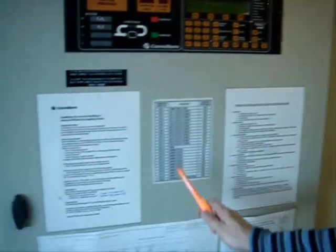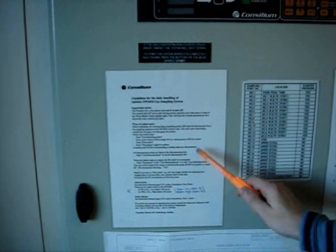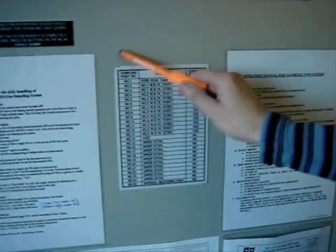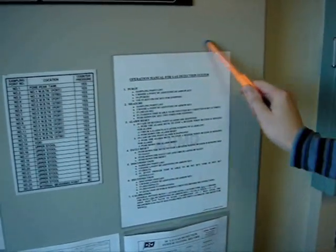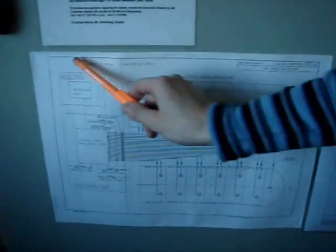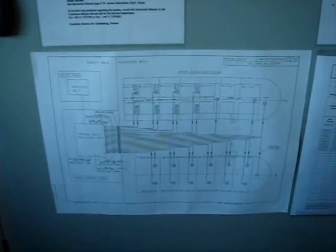On our vessel, on the gas sampling system cabinet, you can find the following information: the guidelines for the daily handling of the unit, the alarm levels, how to act if there is water in the ballast tanks or there are faulty alarms, the sampling points description, the operation manual extract, the gas detection system testing record, and the schematic disposition of all the gas sampling pipes.